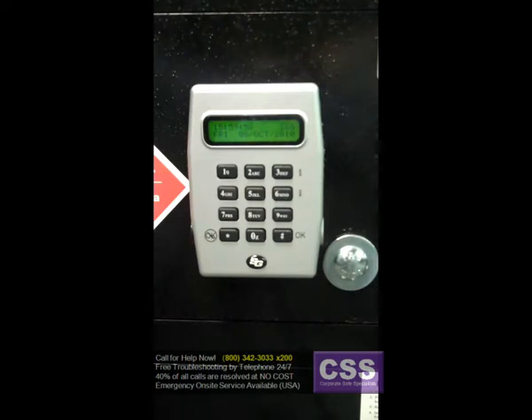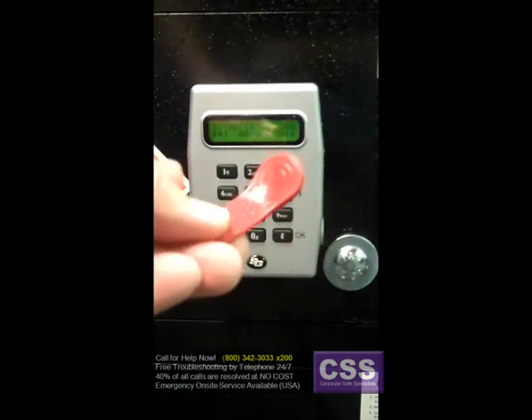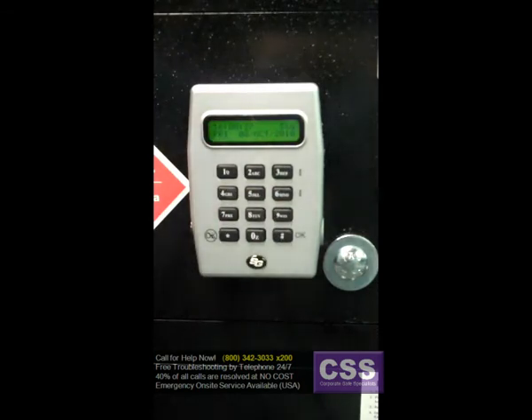The red key is a program key. What this does is allows you to transfer programming from the computer to the input panel — meaning the keypad — or retrieve existing settings from the input panel. In other words, if I had a red key that I had stored information from the computer on, I could take that and write that programming to the lock by going through the proper sequence of numbers, putting this on there, and then it downloads the information from this touch key to the keypad.